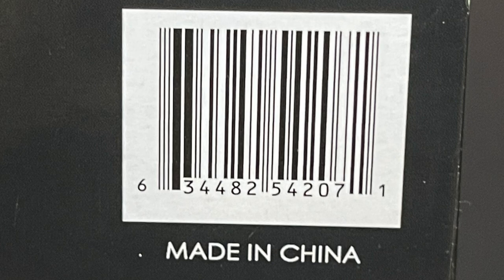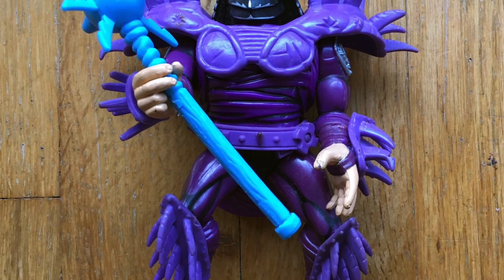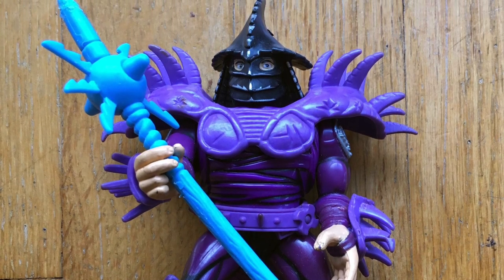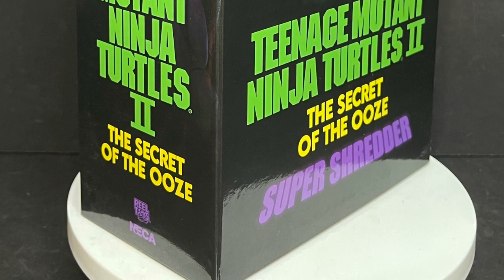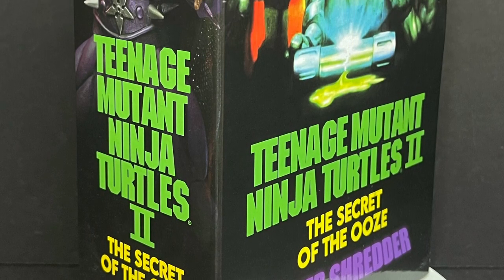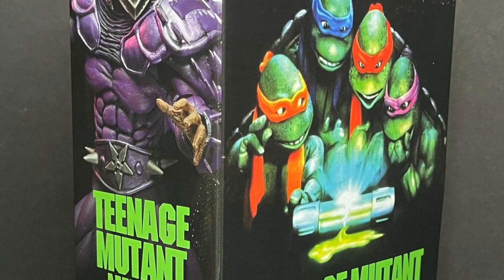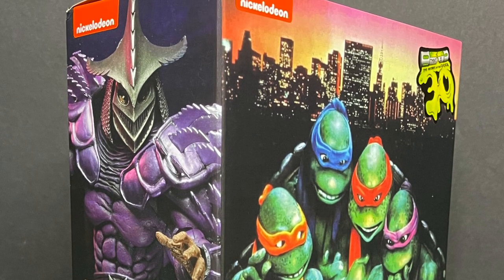It is starting to hit Walmart stores now, so keep a sharp eye out if you are looking. And if you didn't know, this is kind of sort of loosely based off the European release of the Super Shredder back in the day — all purple, blue staff, no cape. But this one's got a rad cape, we'll talk about that in just a second. This is a look at the brand new Walmart exclusive Teenage Mutant Ninja Turtles 2: Secret of the Ooze, the loosely based European Super Shredder by Neca Toys.